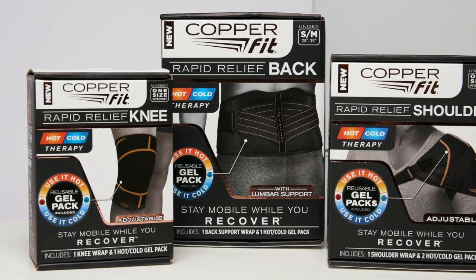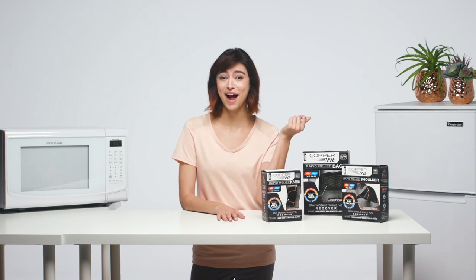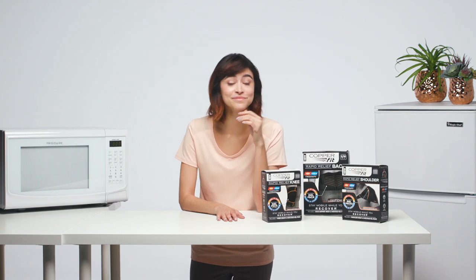I promise, CopperFit Rapid Relief will make getting your hot or cold therapy a whole lot easier. And that's a wrap — a CopperFit Rapid Relief Wrap. Go on, get going. You can now stay mobile while you recover.